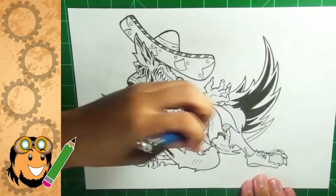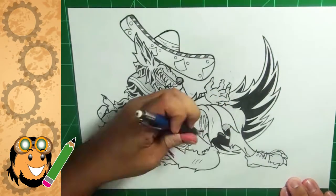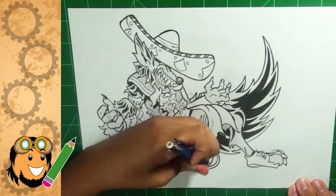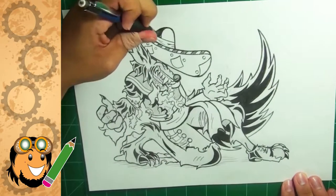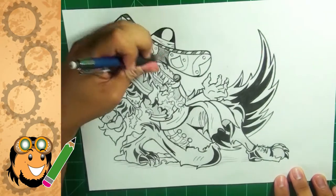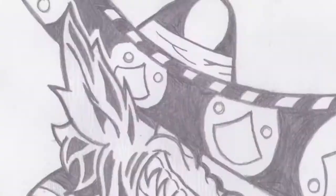Everything in this process video was done in pencil, and to me this is one of the purest forms of art, because every great art piece has to start from somewhere. Even the great Renaissance artists did quick sketches before blowing them up to a massive scale. Whenever I get the chance, I love to do quick sketches. Sometimes I get a random idea, or if I need help I'll just look around and find something crazy or random to bring to life.